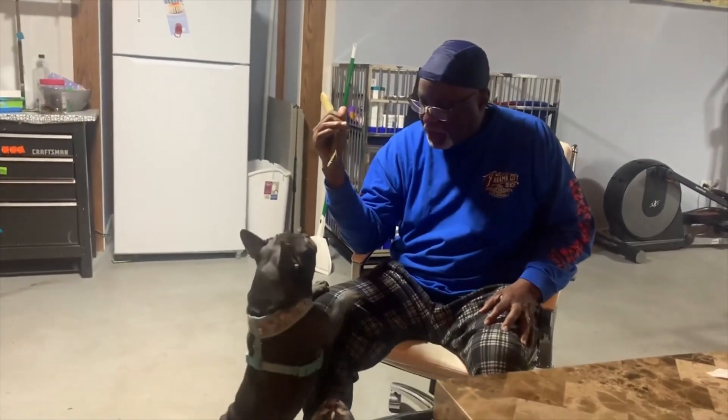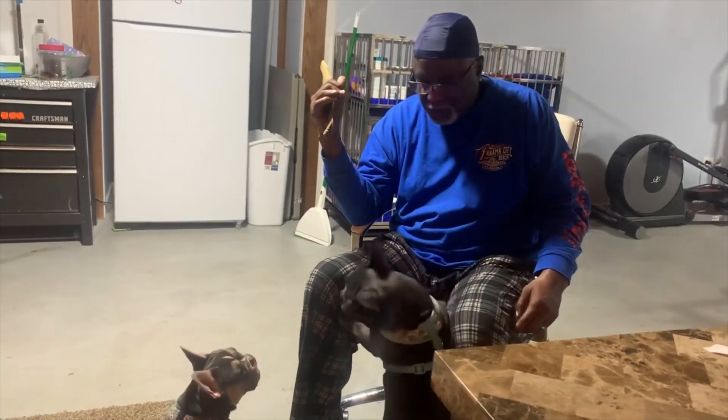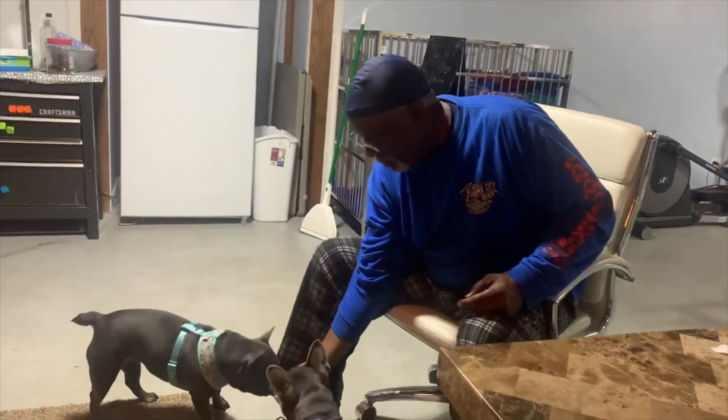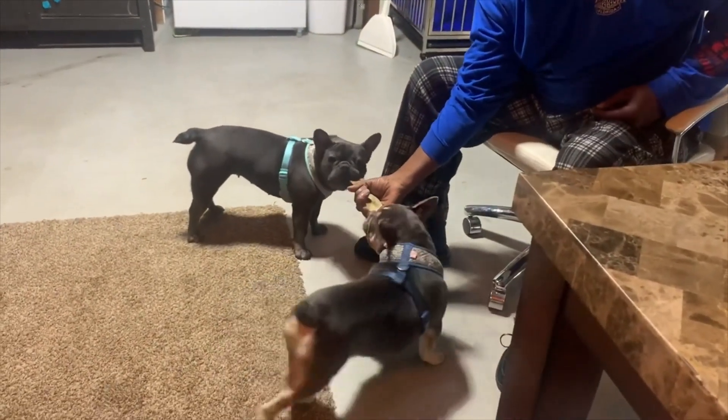How you doing there? This is OJ from JJK9 French Bullies. As you can see, I have something in my hands that both the dogs want. Obviously Harley and Zeus, you don't know how to act. So I have to hold the bone so both of them will play with it. Otherwise one of them will take it and try to run off with it.